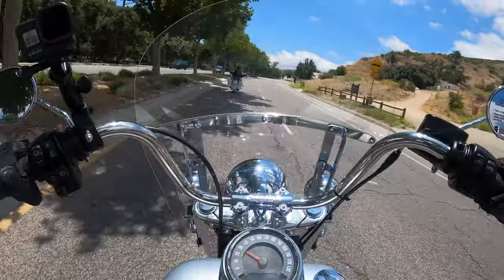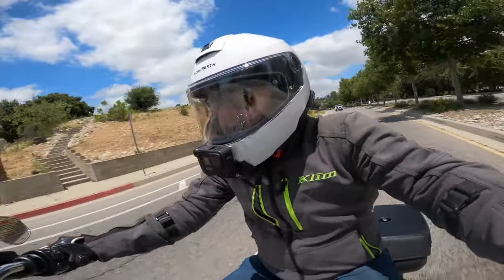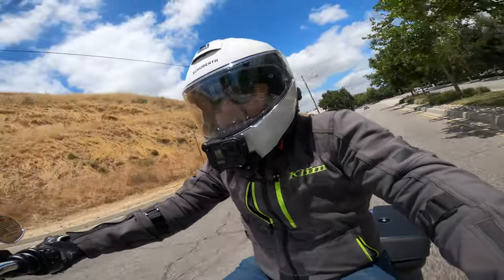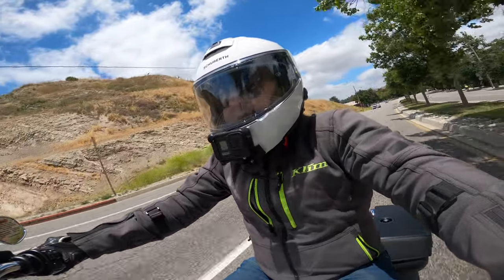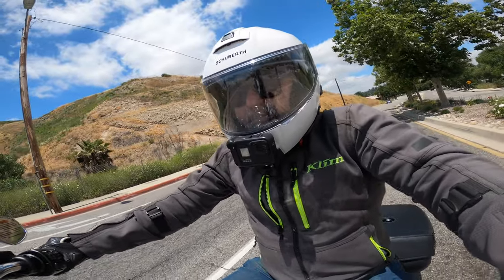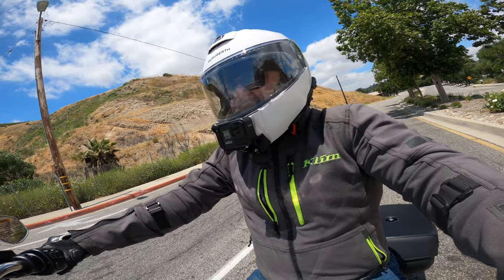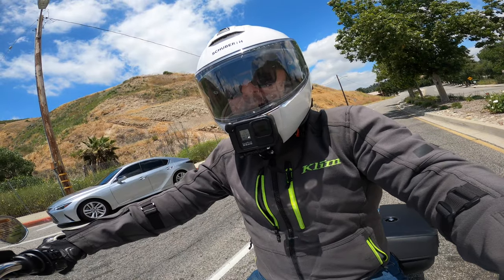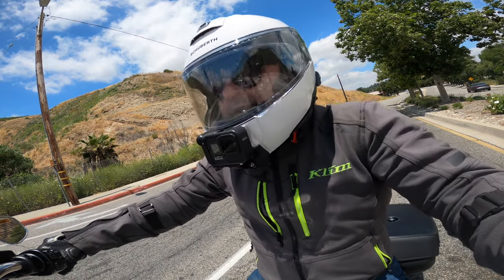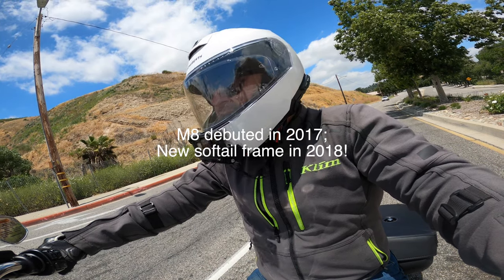Real pretty bike. The Heritage Classic has been in the Harley lineup forever — I know there were Heritage Softails back in the Evo days in the late 80s and 90s. Same basic look, obviously a different frame, beginning in 2017 or 2018 when the Milwaukee 8 arrived along with these newly designed Softail frames.